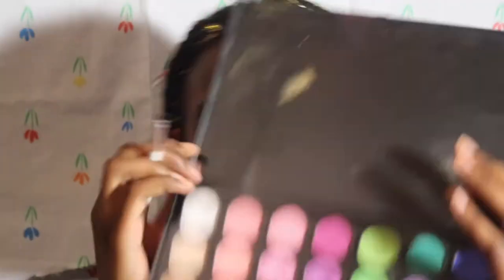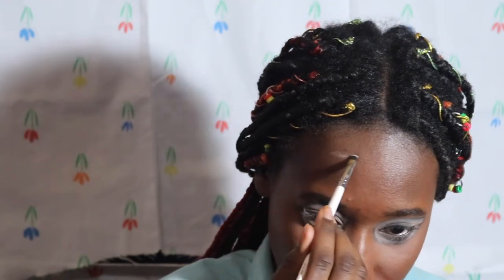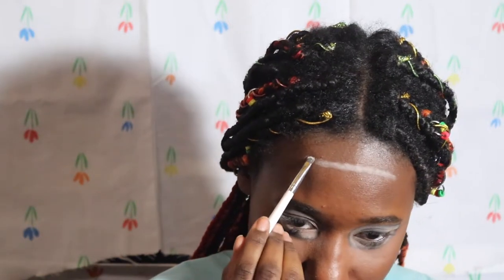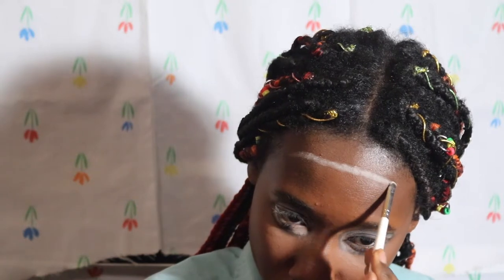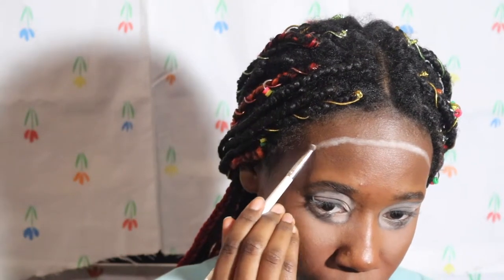Now I'm just gonna take this white shade and outline my face basically — at this point I'm about to be a freaking snowman. I'm sorry — you know that meme with Beyoncé? I'm so sorry. Obviously as you work on one side, you want to do the same to the other.